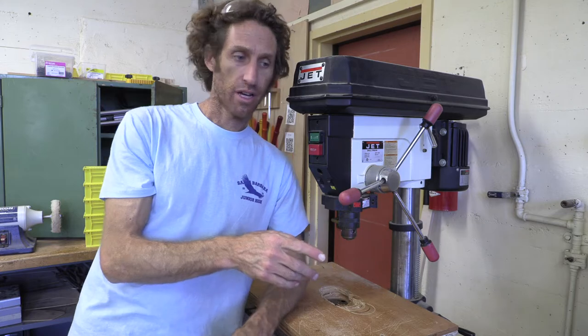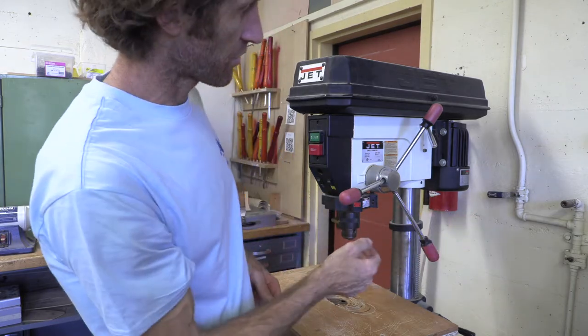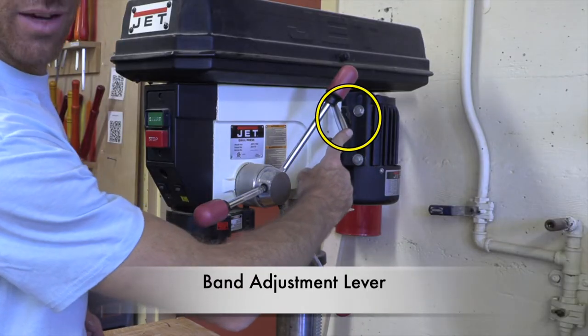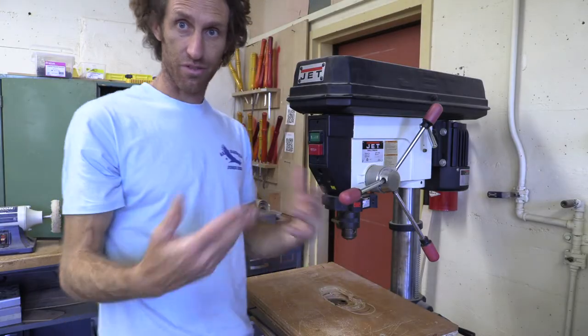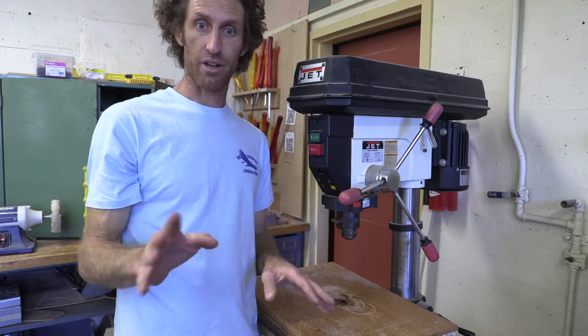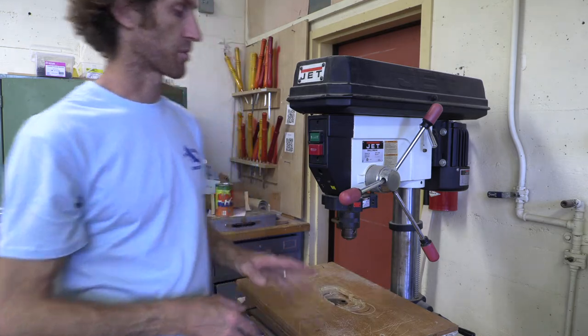Most shops will have it set already the way you need it for wood. If you needed to adjust that, you have a band adjustment lever back here. Those are two of the less important parts, but now we're going to go through some of the more important ones.